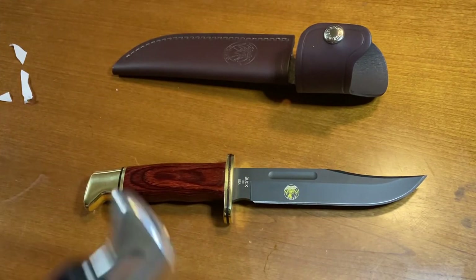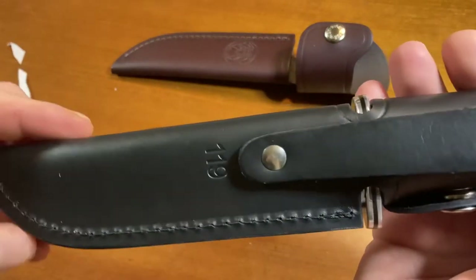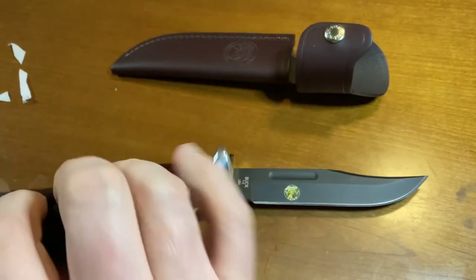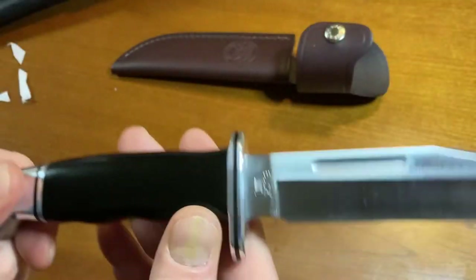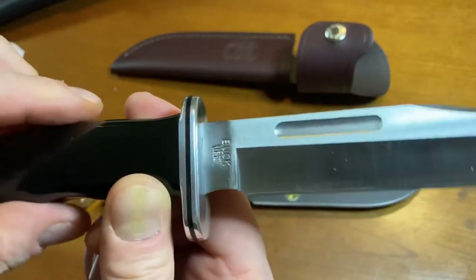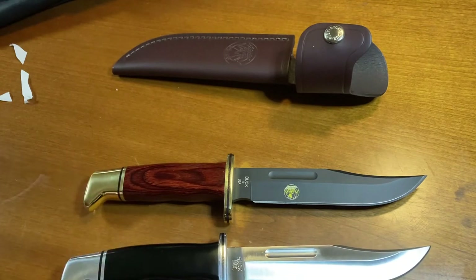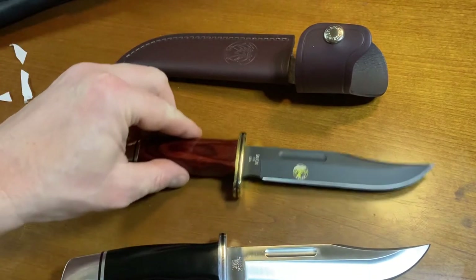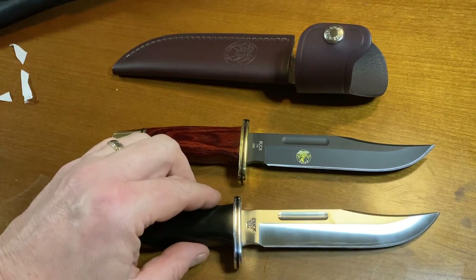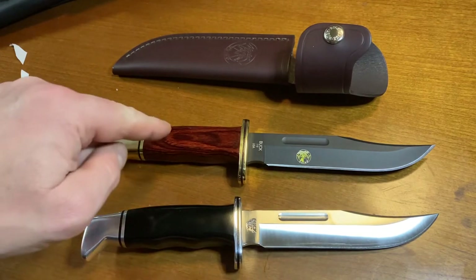I did bring the OG 119 just for comparison. This is the one everybody recognizes — when they think of Buck Knife, they think of this. It's much lighter, with the black phenolic handle — indestructible black phenolic handle — much, much lighter than the dense rosewood. A classic, a modern classic.